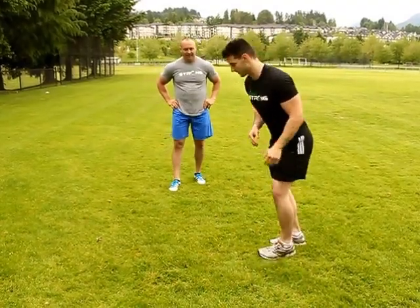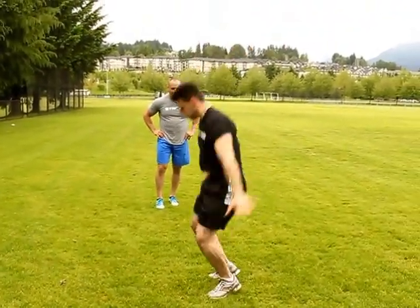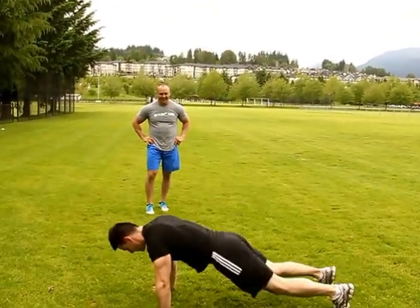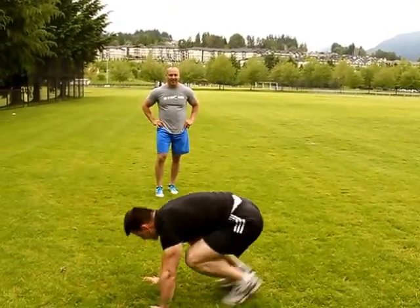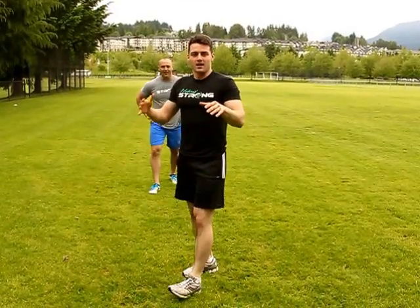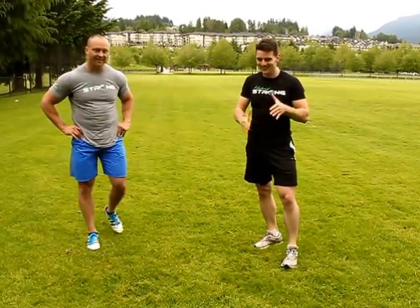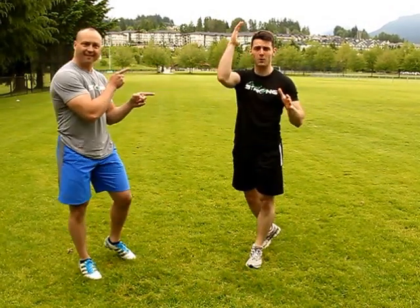So five burpees — come on, show me! Everything tight, straight like a board, strong abs, intensity — trying to be as explosive as possible.